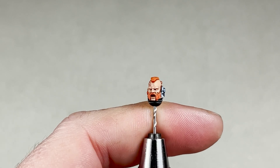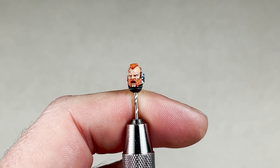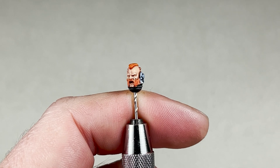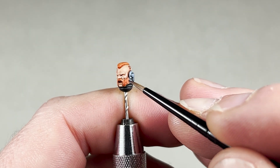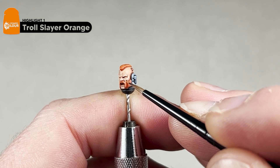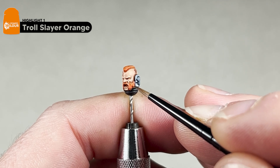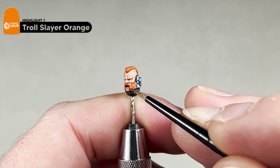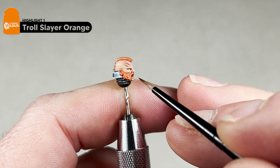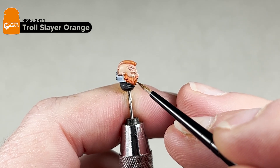After you have completed the final highlight on the skin, we will be adding our first layer to the hair. For this you will need Troll Slayer Orange and we are simply going to pick out the highest points of the hair, being very careful. Once you have done all the hair, move on to the next step — which is doing the same thing with Fire Dragon Bright, highlighting the same areas and trying to leave a little bit of the Troll Slayer visible.